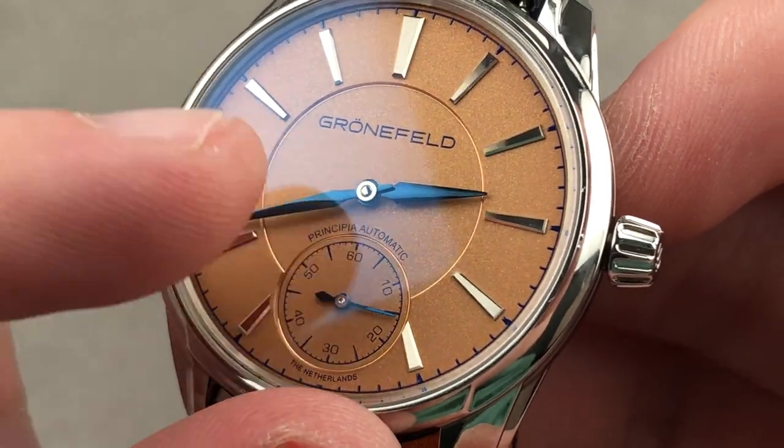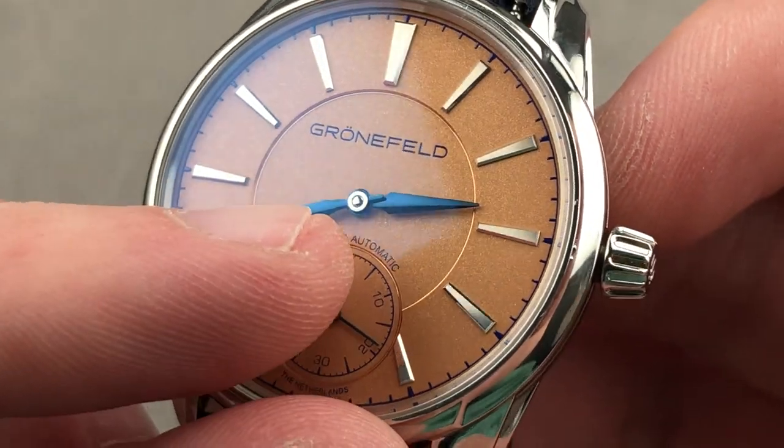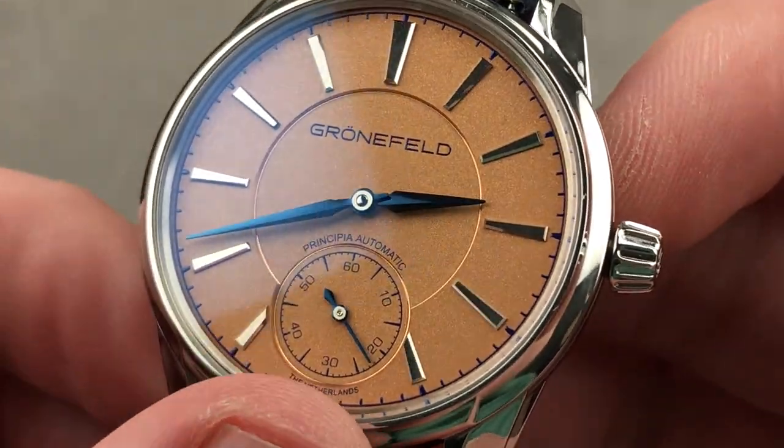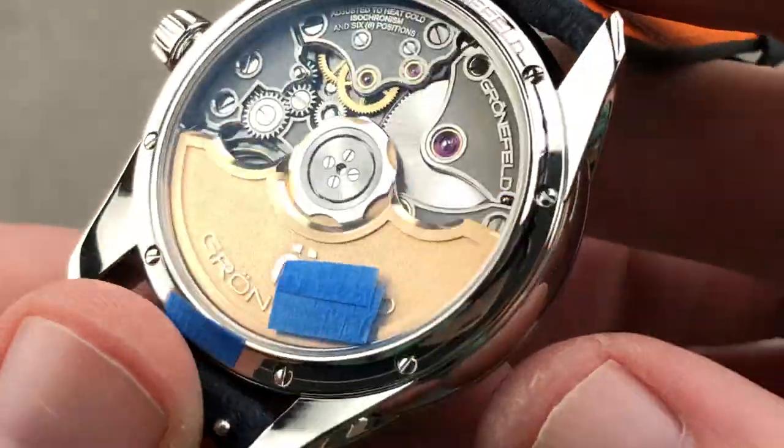The timepiece features a lovely polished cannon pinion amid the hands at center, and you can see the center has been mirror-polished. No detail is overlooked with this watch, front or back. Let's check out that back.